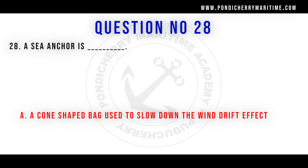A sea anchor is a cone-shaped bag used to slow down the wind drift effect.